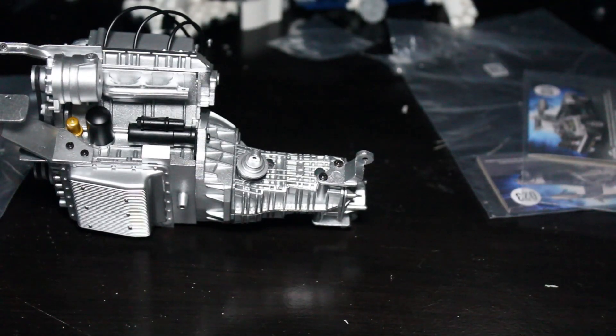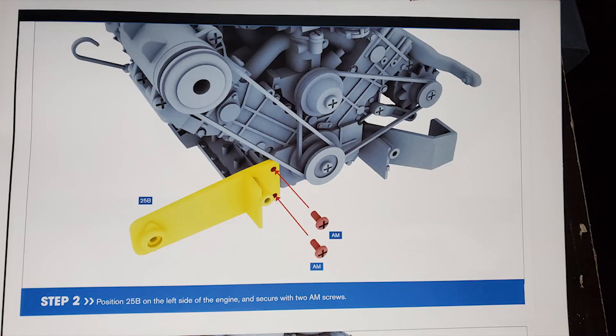Alright, that's done. Step two: position 25B on the left side of the engine, secure with two AM screws.